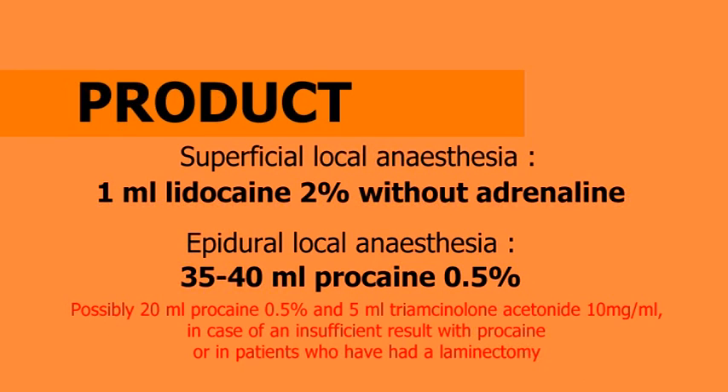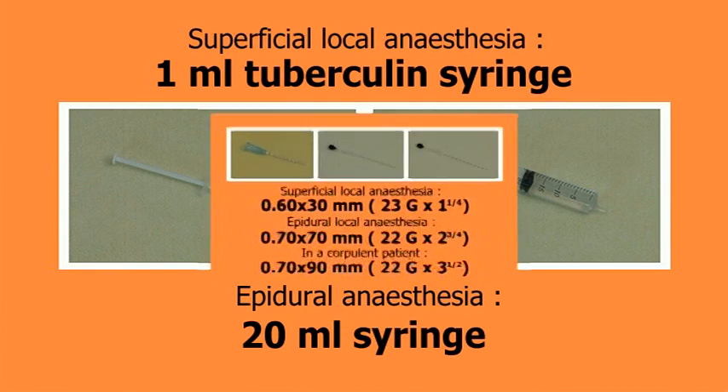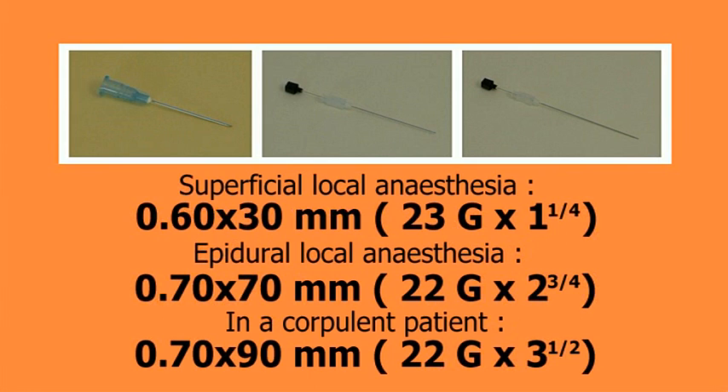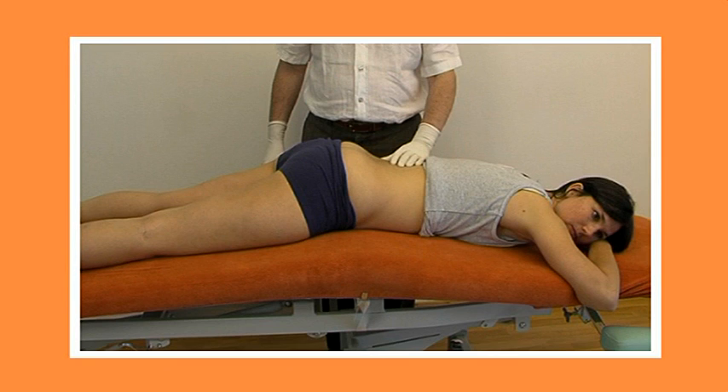Let's get started. The patient lies prone, both limbs in slight medial rotation and abduction. The pelvis is slightly elevated.